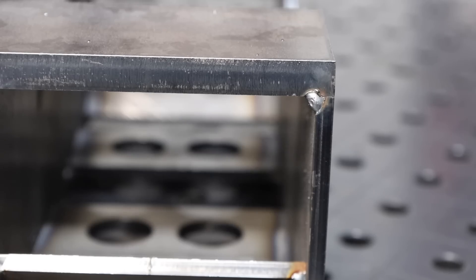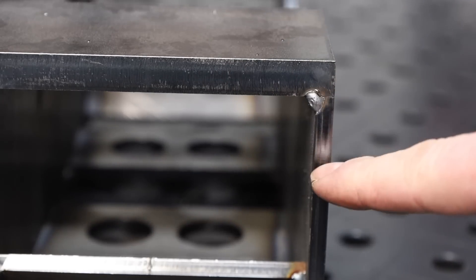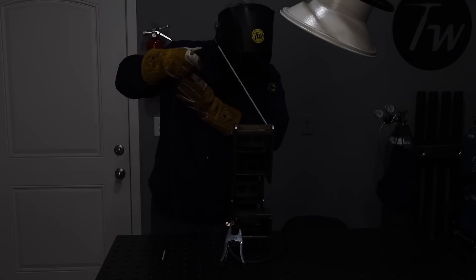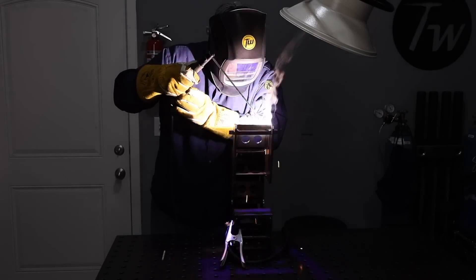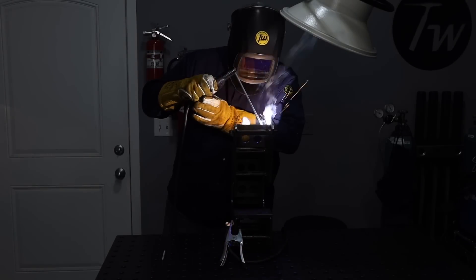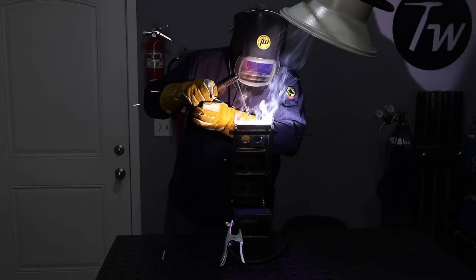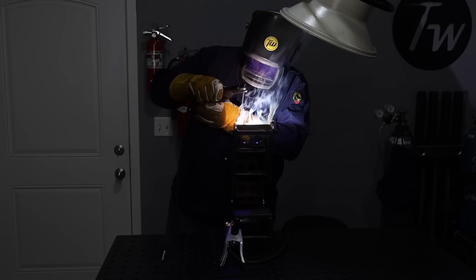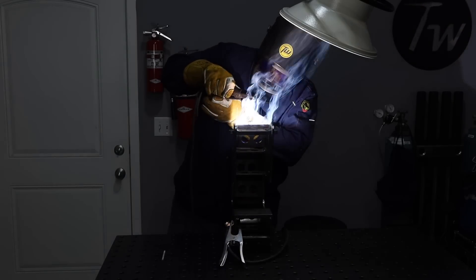There are two locations on this build where I decided to use some thicker half-inch plate. I have a lot more confidence in a stick weld on this thicker material than I do in a short-circuit MIG weld, which tends to struggle with lack of fusion on some thicker materials. Without a qualified procedure, I'm going to go with good old 7018.